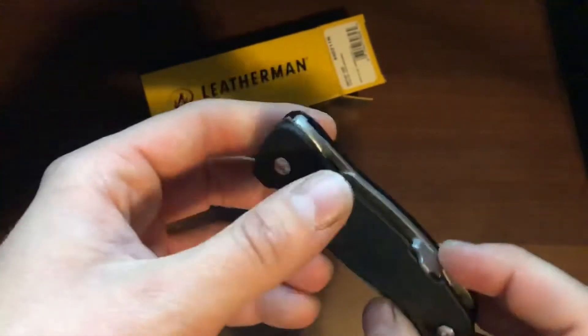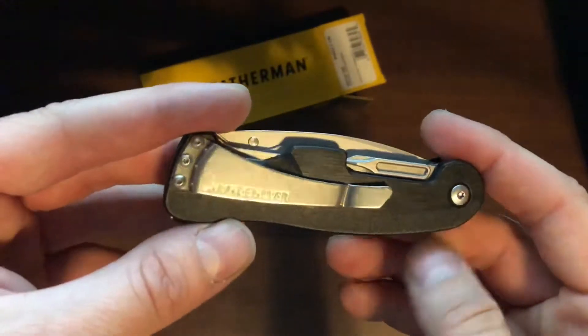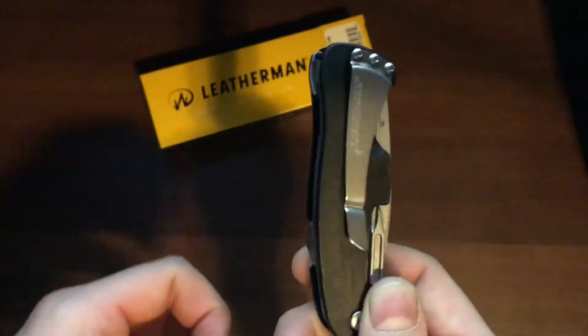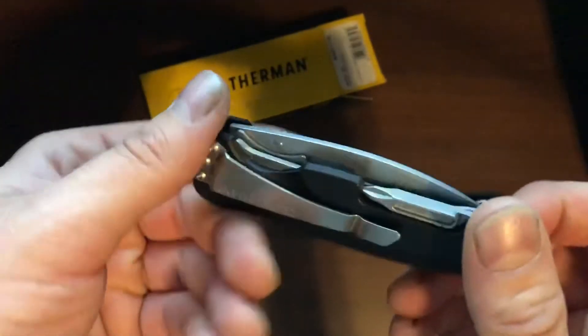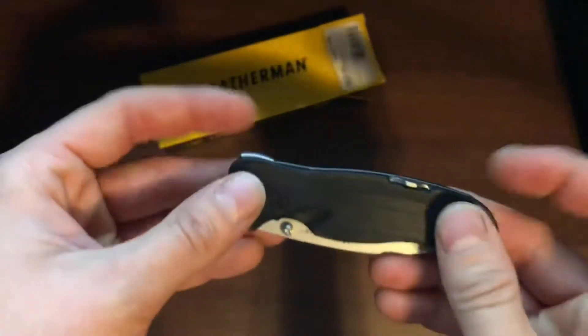It comes with a nice pocket clip, and I like pocket clips. You can wake up in the morning, grab your pocket knife, and because it's got a pocket clip you just throw it right in your jeans and not have to worry about it.